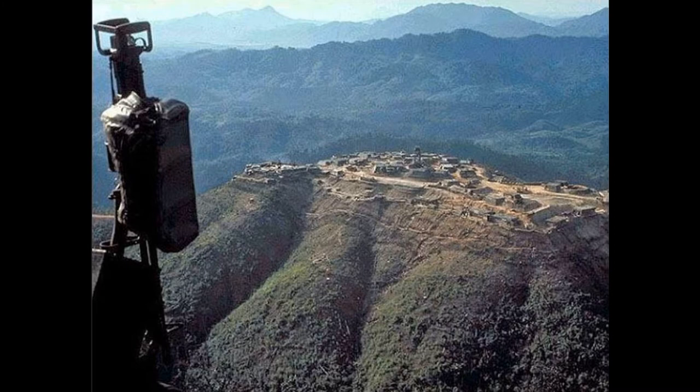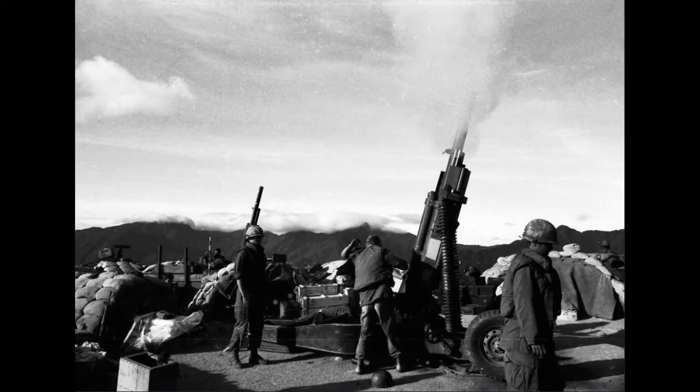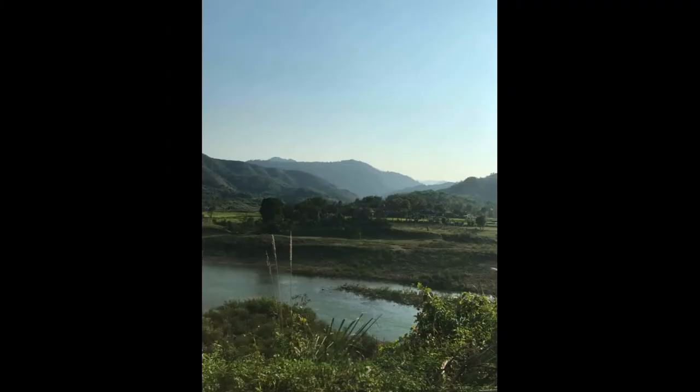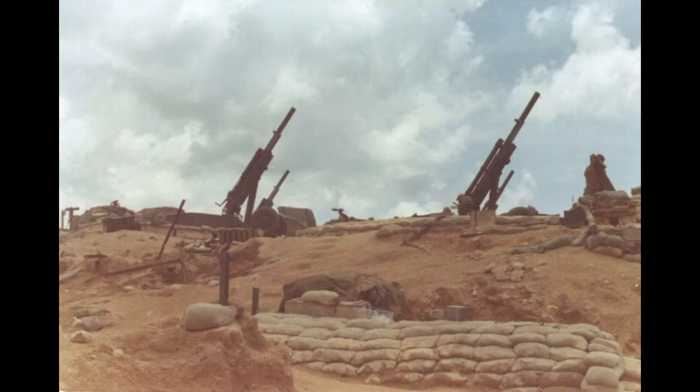In an attempt to retake the initiative, the 101st, under the command of General Ben Harrison, was given the lead on an operation code named Texas Star. The plan was to rebuild the abandoned fire support base Ripcord in the Ishal Valley. This relied heavily on the helicopter for support in the difficult terrain. The fire base was set on four hilltops and were to be used as outposts for the planned offensive by the Marines to search and destroy the NVA supply lines in the mountains overlooking the valley.